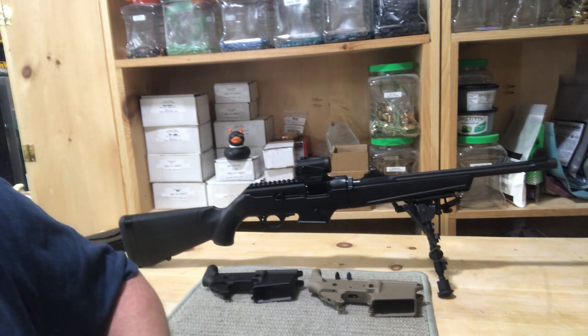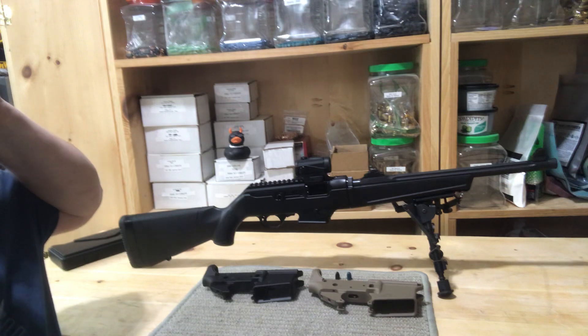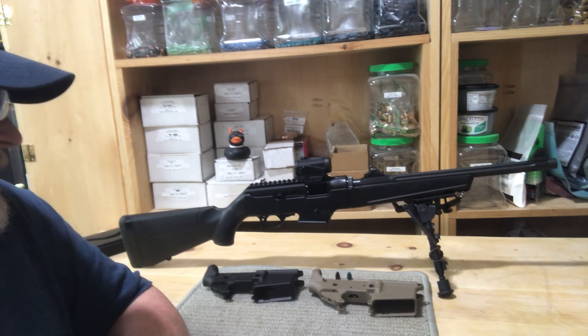Maybe I'll play around with swapping out barrels — who knows, maybe 350 Legend or something down the road. But initially it's just going to be the 223 and 300 Blackout since I have bulk brass in those calibers and already have everything for loading for those.